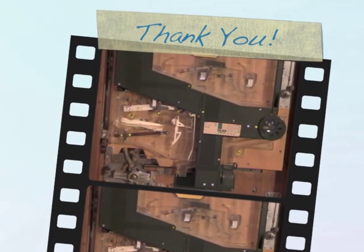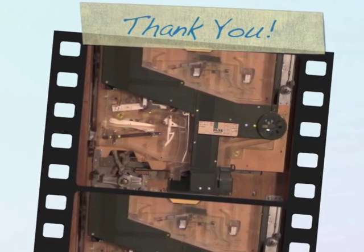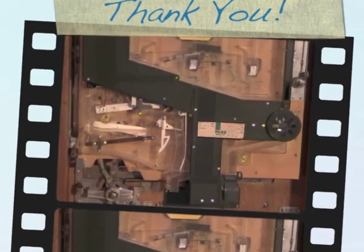That's all for our quick start guide. Be sure to watch our instruction DVD — it has several hours of tips and tricks on how to maintain and troubleshoot your machine. Thanks again, and we hope you enjoy it.